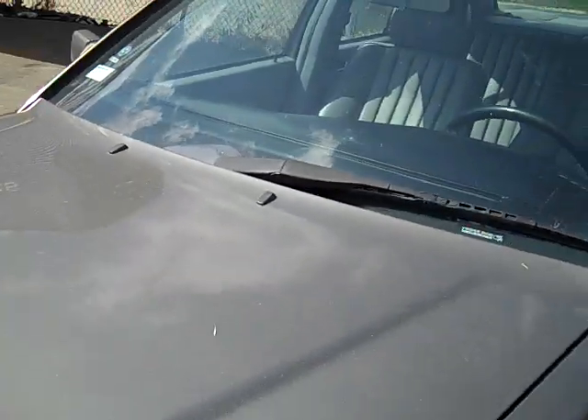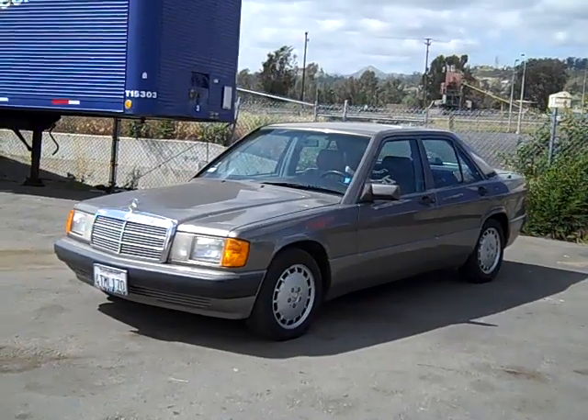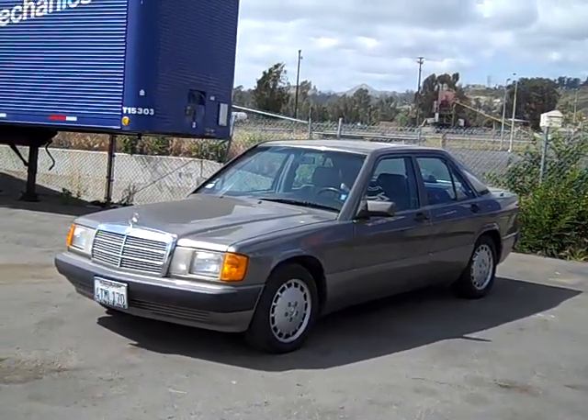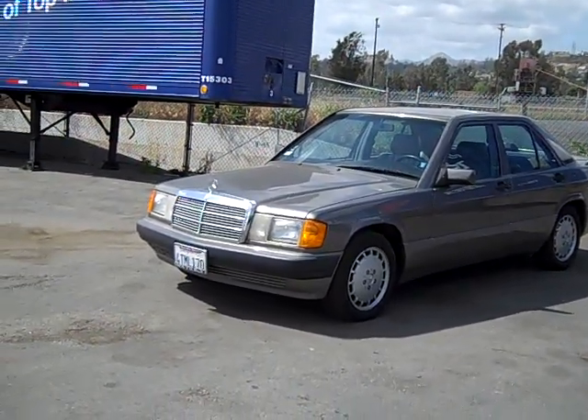Check out my site, CerealMarshmallows.com. Check out some of my other videos here and call me up about this Benz. If you want a nice good little commuter, this is it — 106,000 original miles. Thanks for watching. CerealMarshmallows.com. Nathan, 406-544-6919.